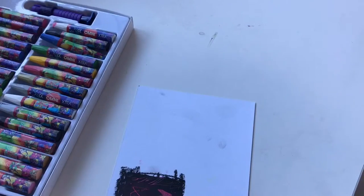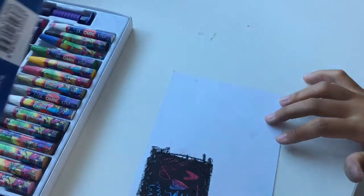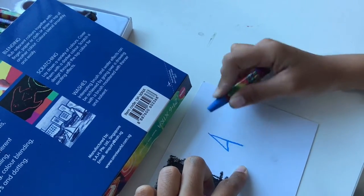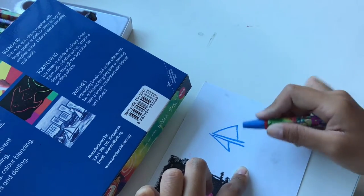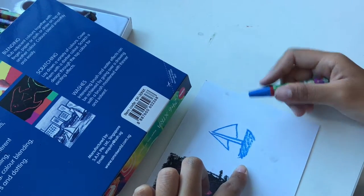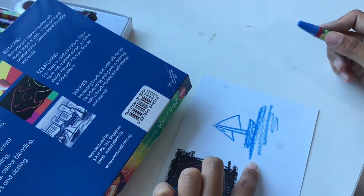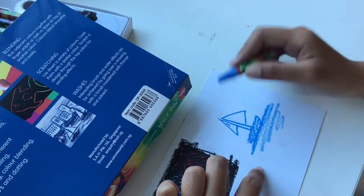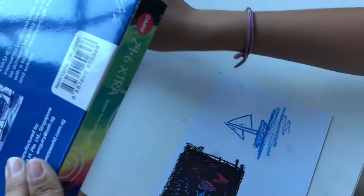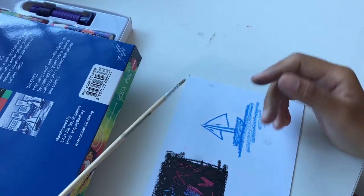Now I'm going to try the last technique — the wash with thinner. I'm going to follow the picture on the box since I don't want to look for a reference. I'll use blue and draw a boat and a sea. I'm going to make it a lot simpler. I'll just use this and add a shine — so simple. Okay I've got my paintbrush and some water, and we're going to see if this works.